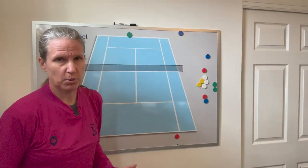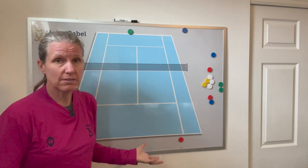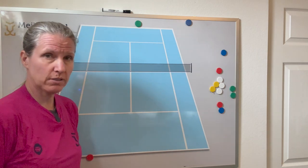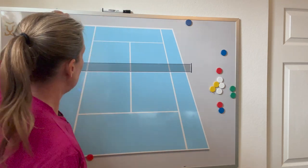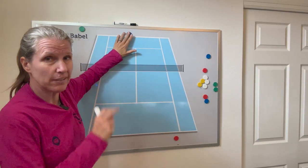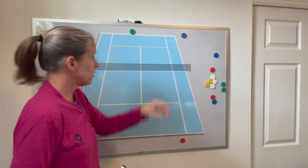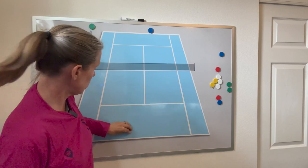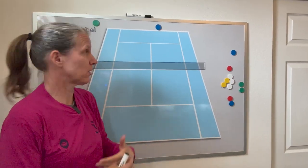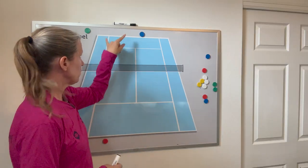You can also play regular singles points. This side serves and they play a point out within the singles lines. If this player wins, they stay in for another point; win or lose that second point, they rotate out and blue comes in. Each player on the team side stays in for a maximum of two points — if you lose your first point you immediately rotate out. The two-player team keeps a combined score while the single player keeps score individually. Play to seven or eleven, then rotate. The team with two players always serves.